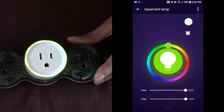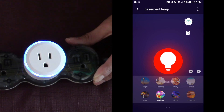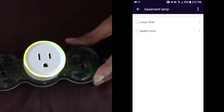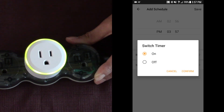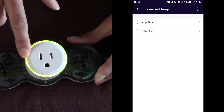I'm going to raise the brightness all the way up to get it as bright as I can. There are also scenes you can set up: Leisure, Gorgeous — which is red — Shine, Reading, Rainbow. Rainbow changes colors as well. You can also set it to night light mode. And you can set it on a timer — a lamp timer or switch timer. You can add a schedule and have it turn on and off every day at a certain time, or on certain days of the week, and you can set it for both the nightlight ring and the plug as well.